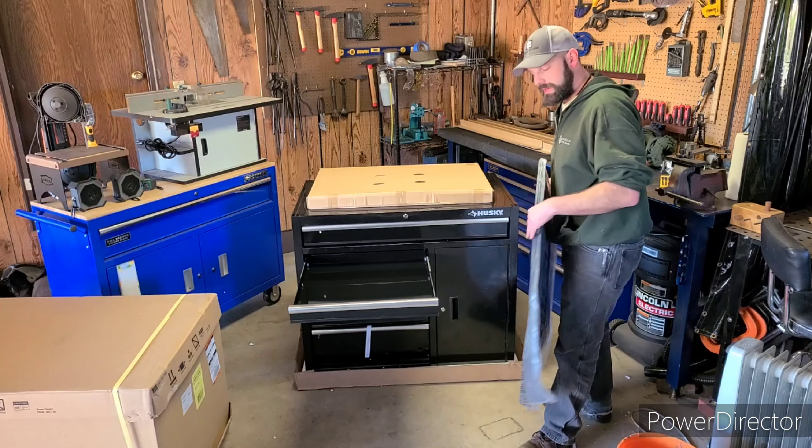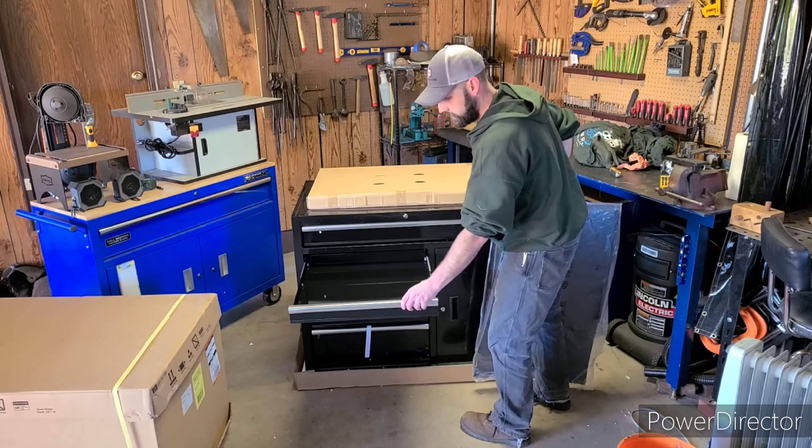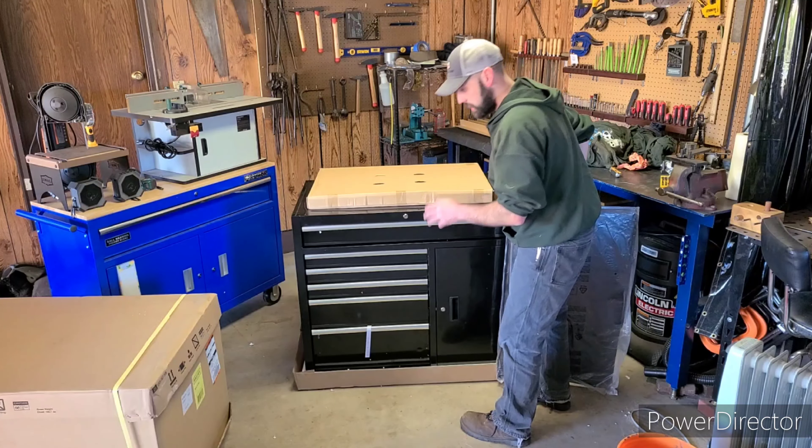A nice thing about these drawers — they have built-in actuators, so you can't slam the drawers and have your tools fly everywhere. Even if you slam it, it slowly closes.